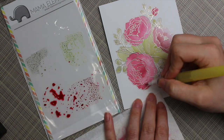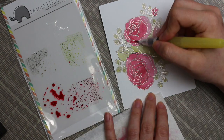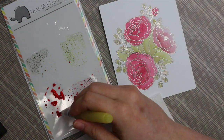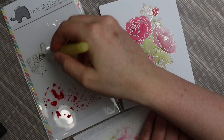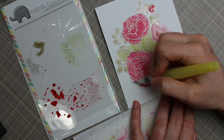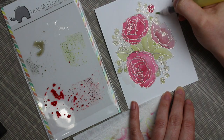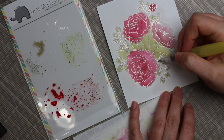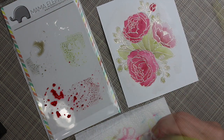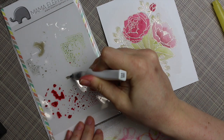I wasn't super perfect — I did go over the lines here and there but just went with it. As areas dried I went back over a second time to deepen the color a bit. I watercolored all the areas using pumice stone on some and shabby shutters for the leaves, then squeezed my water brush onto the pumice stone to water it down and lightly shade the edges.